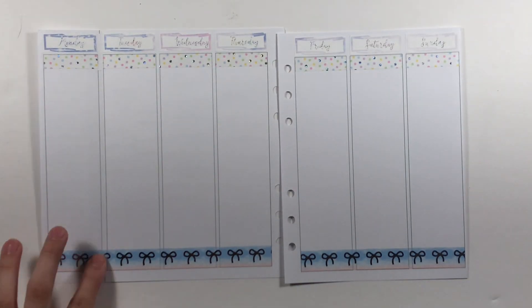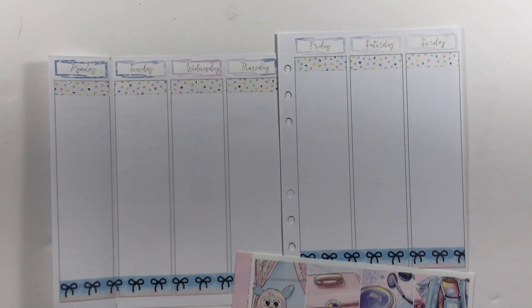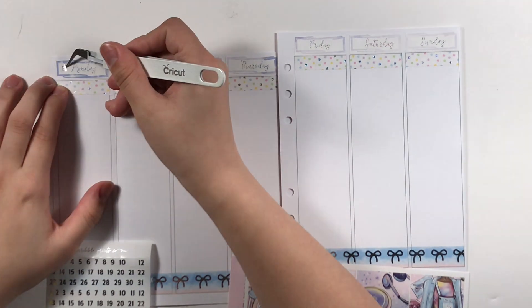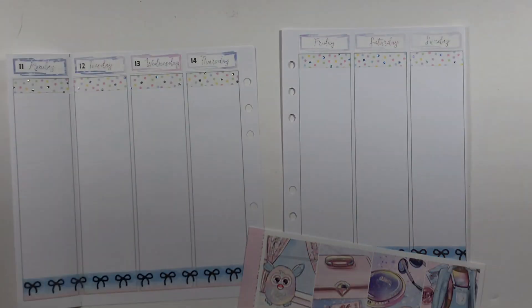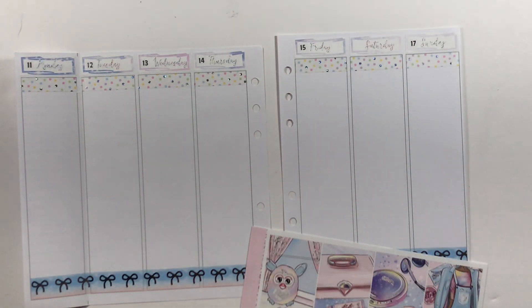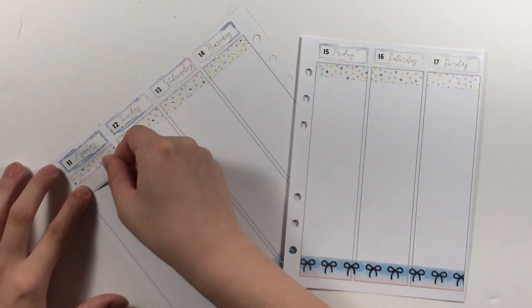First, I put down the date dots, which are also from Scribble Prints Co, in the silver foil. For Monday, I put down a fancy label to mark down that I had an online quiz.